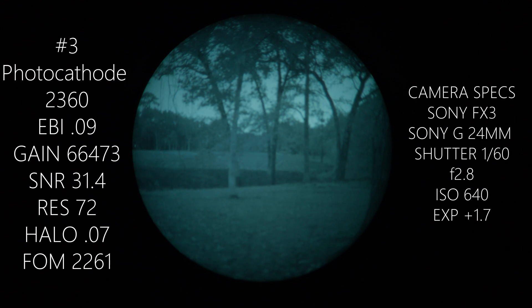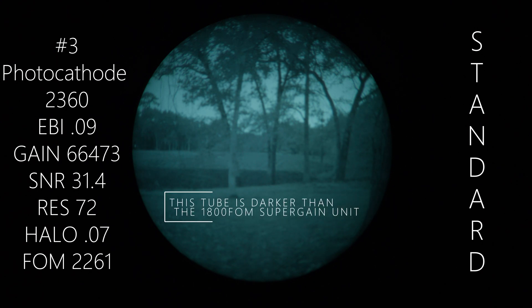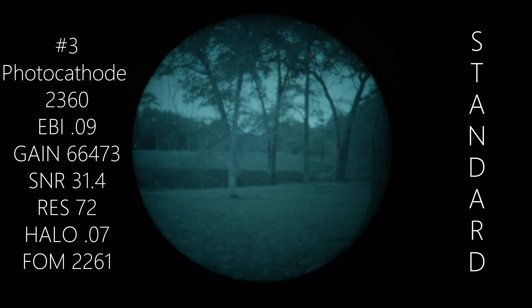We've swapped out our PVS-14s. This is tube number three — it is a 2261 FOM standard gain tube. Take a close look around the dark areas, the details at the bottom of the tree, how deep you can see into some of that vegetated area in the foreground.